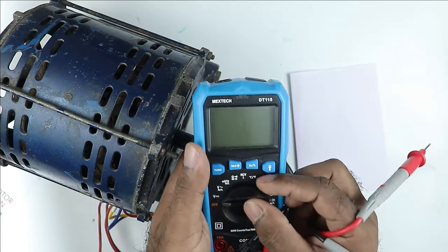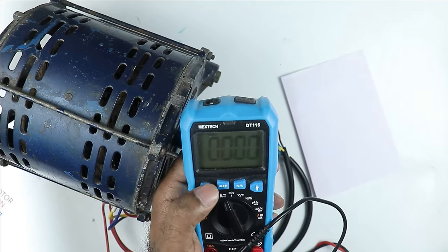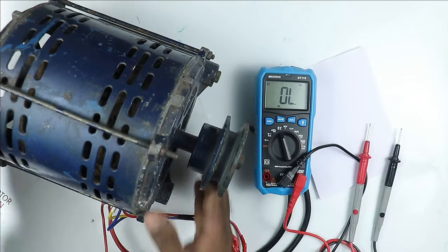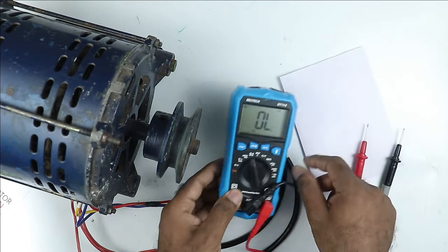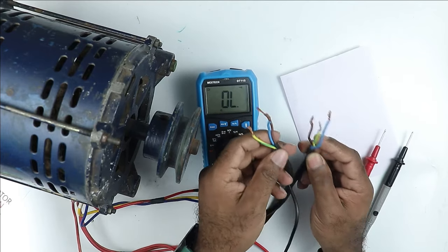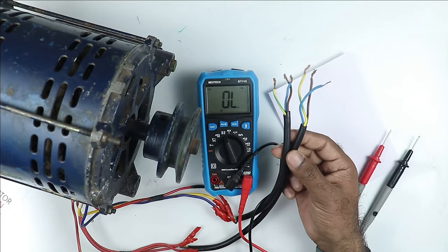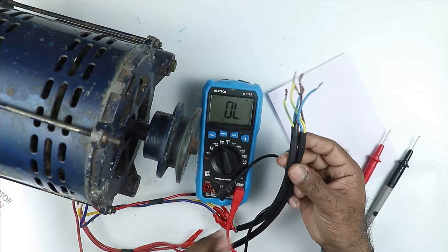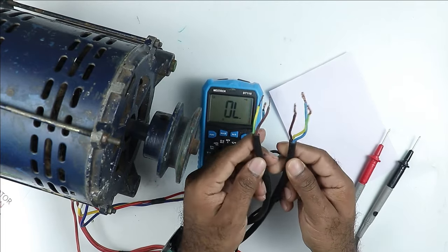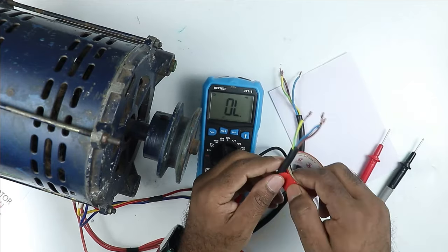To identify the wires, you have to use a multimeter set to continuity position. You have 6 wires coming out of the motor and you have to check for continuity among them. Since we don't know which wire is coming from where, first put a tape on one of the cables to mark it. I put a tape on this cable — this will be the first cable now.